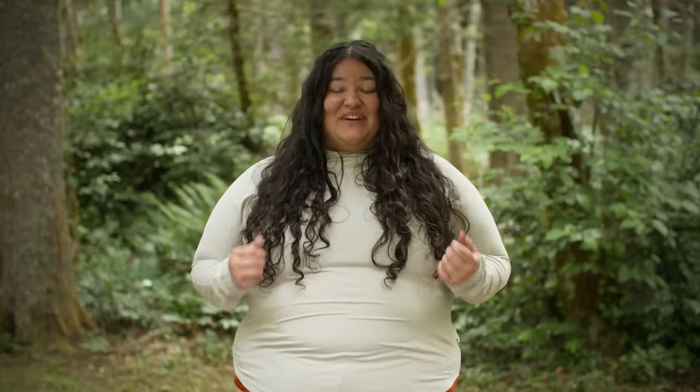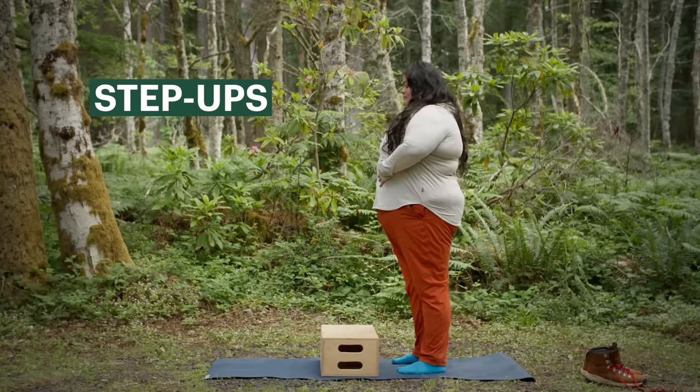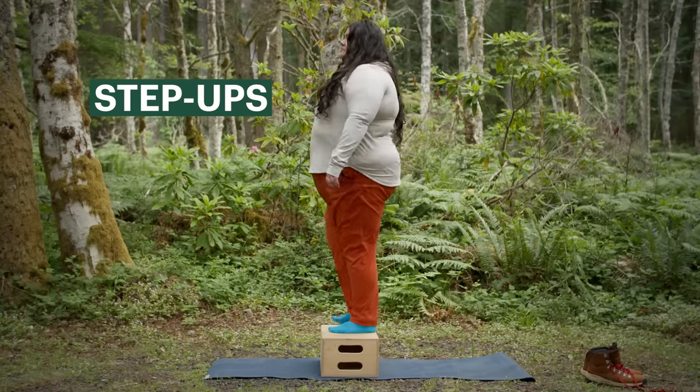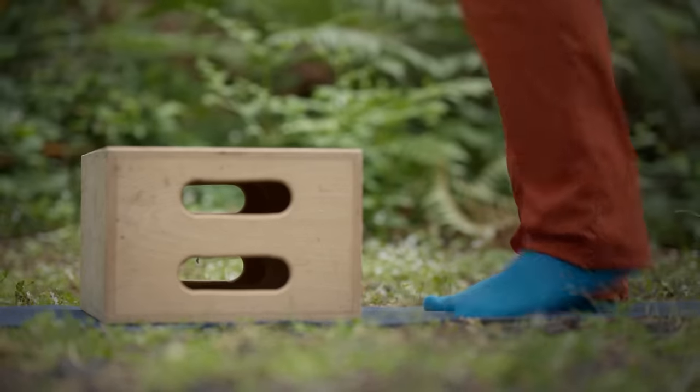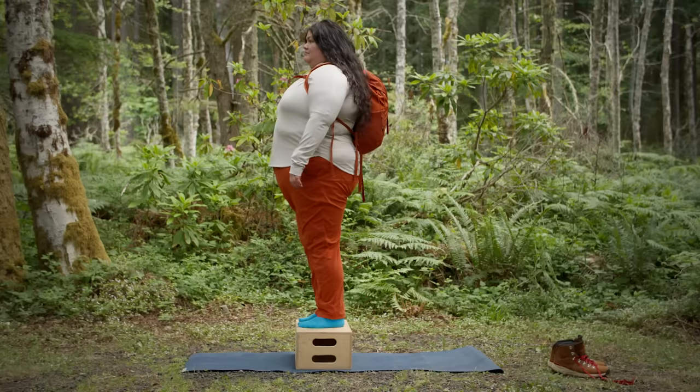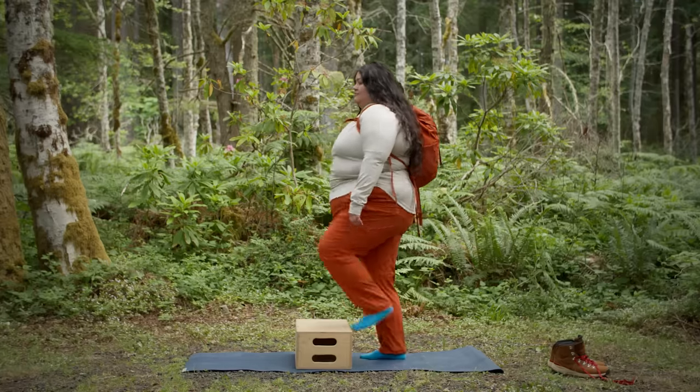A great exercise for hiking is step ups. You can use a box in front of you or even your stairs to do this one. Simply step up with one leg at a time and step back down. As you build endurance, you can start adding in weight — start wearing a backpack and pack it with the things that you'll be taking on your hike.